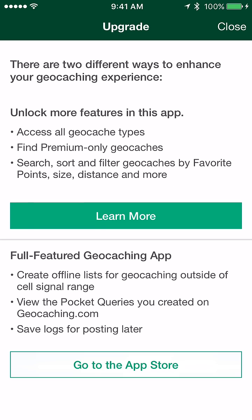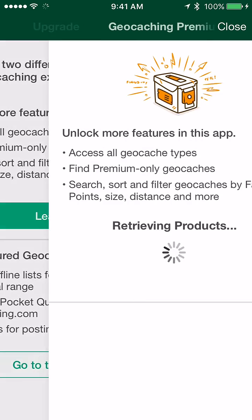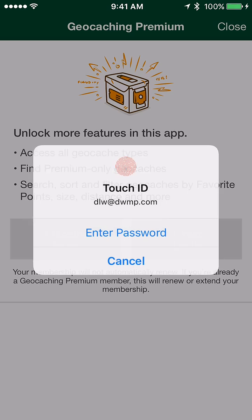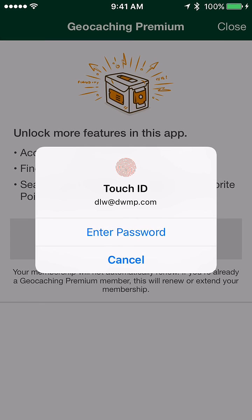You click on the premium membership button, hit learn more, and it's going to present you with two different options: one is a three-month membership for $9.99, and the other is a full year for $29.99. We're going to go for the full year since we're actually going to use that.